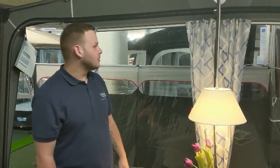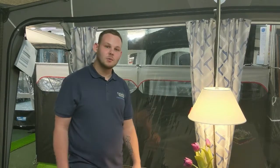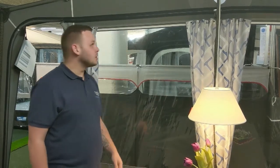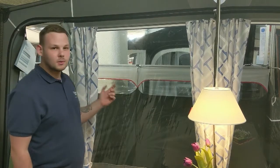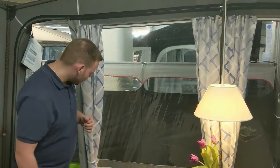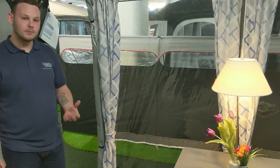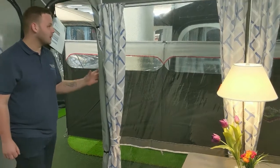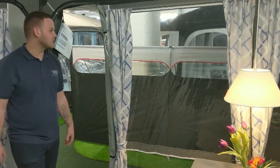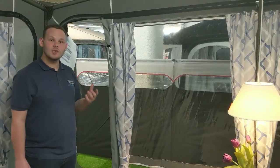Focusing on the front of the awning, the first thing you'll probably notice are the curtains, which come as standard with Isabella awnings. They run on a curtain track as opposed to a curtain pole, which makes installation easier. The curtain tie backs use poppers, giving it a more homely feel and easier use. The zips Isabella use are also larger and more durable.